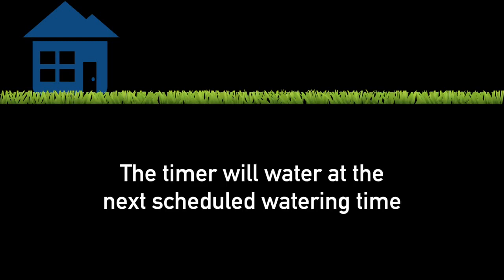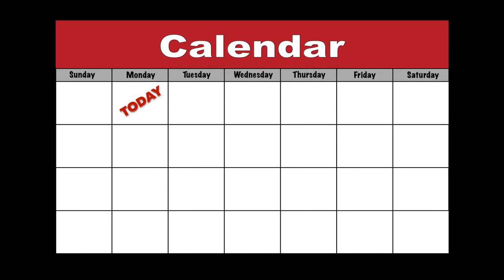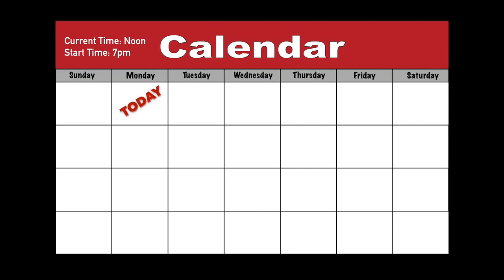The timer will water at the next scheduled watering time. For example, if today is Monday at noon and you set your timer to water every 6 hours with a start time of 5 AM, your first watering will be today at 5 PM. If you set an interval of 3 days with a start time of 5 AM, the first watering will be tomorrow at 5 AM, and then the next watering would be Friday. However, if you set an interval of 3 days with a start time of 7 PM, your timer will water today at 7 PM and then again on Thursday.